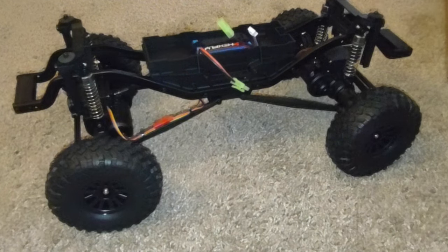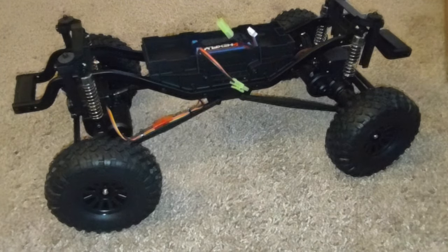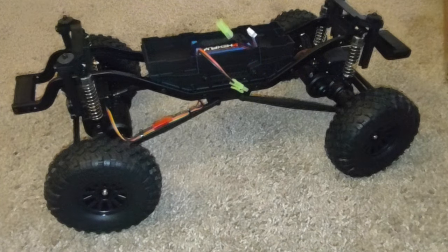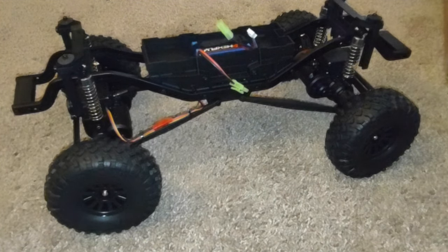A lot of you guys are more advanced than I am — you'll definitely know what you can do with those specs. That's the intention of this video: to give you guys creative ideas and suggestions. As for me, I'm going to keep it stock for a little while, learn more about it, and do further research on advanced upgrades that Redcat is coming out with or that someone else found works. I'm excited to see what all you other guys come up with.